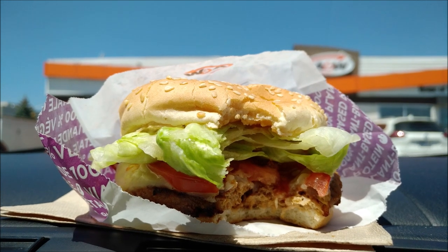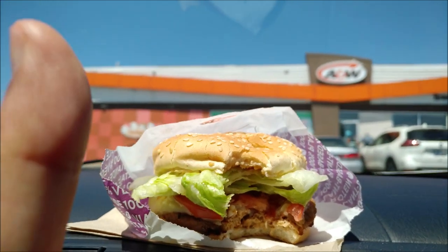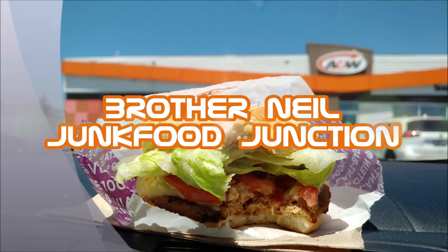I like a Harvey's, but this is definitely spot on. I'm going to give this a Brother Neil thumbs up. I hope you guys have a chance to check this out at your local A&W in Canada only, as far as I know.